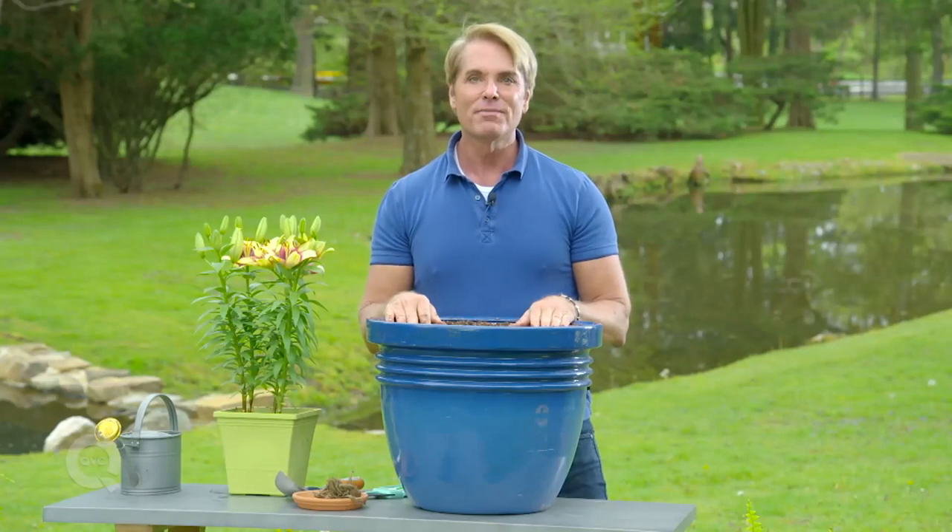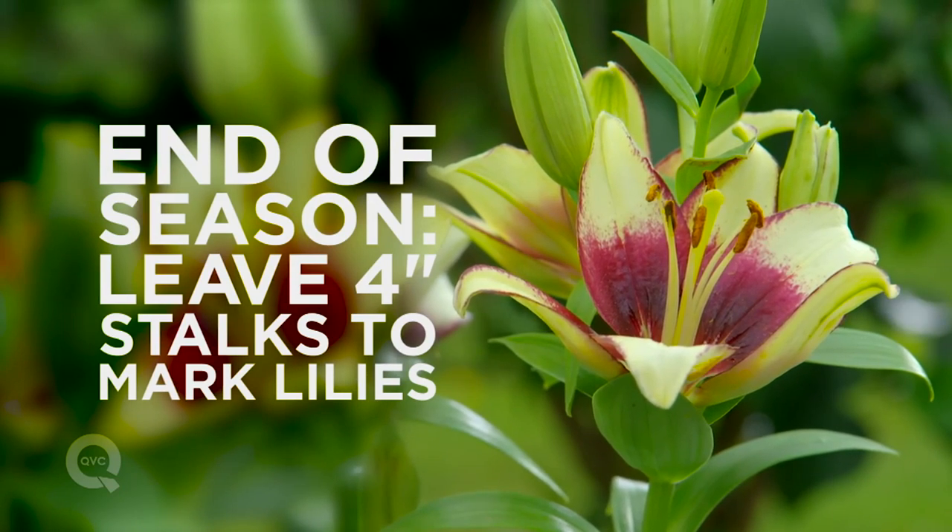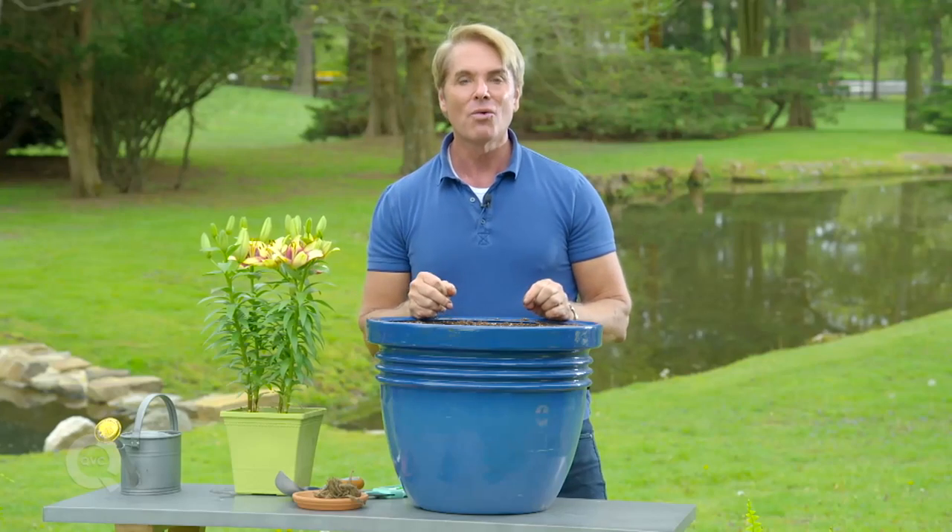You should have years and years of beauty out of them. What I do at the end of the season is cut the stalks of the lilies off. Leave about four inches, and that way I know where they are.